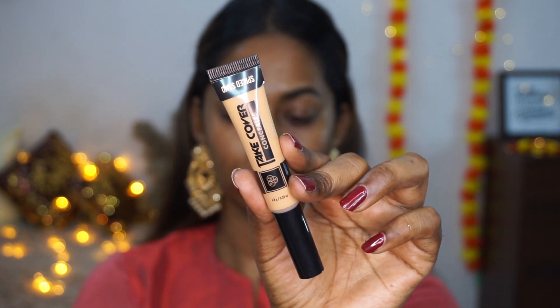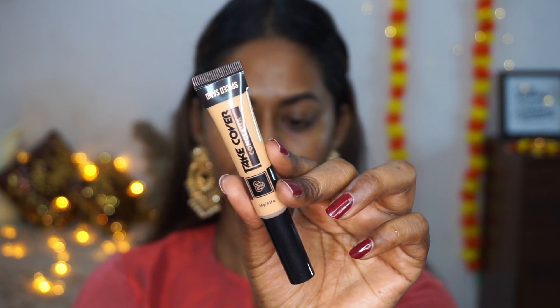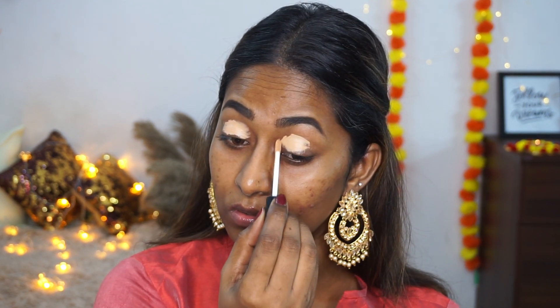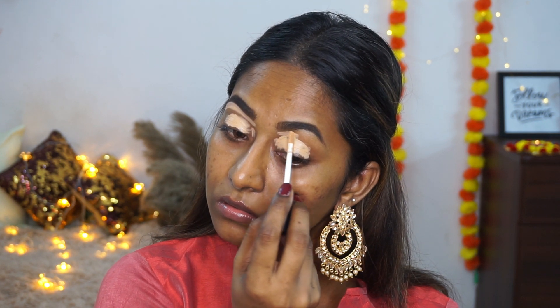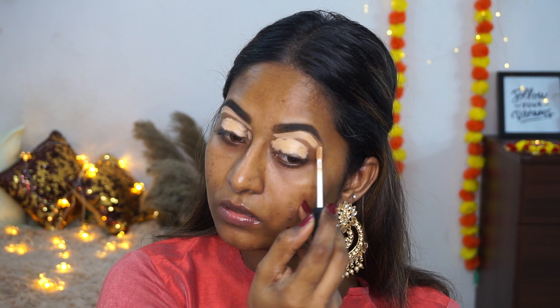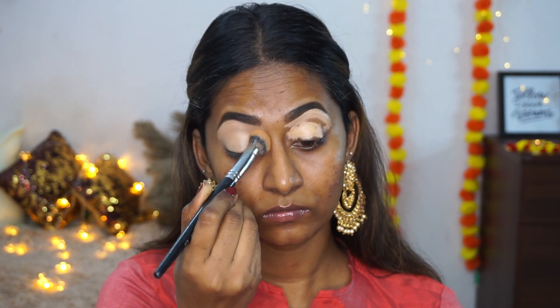I'm taking the PAC Take Cover Concealer in the shade Spiced Sand, which is a couple of shades lighter than my complexion. I'm using that as a base for my eyeshadow on top of my eyelids, as well as to clean up under the bottom area of my eyebrows. To blend it out I'm using the PAC 219 concealer blending brush, which is my absolute favourite brush to blend any concealer.